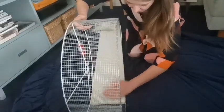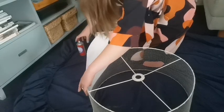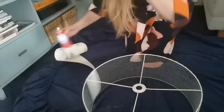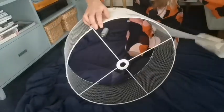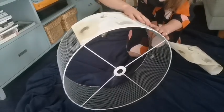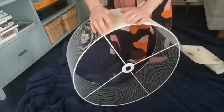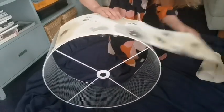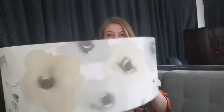I am applying the spray adhesive at the bottom. Now you can see the final result — I think it looks pretty cool. Now let's attach it to the ceiling and see how it works.